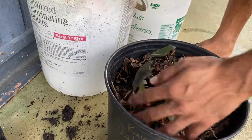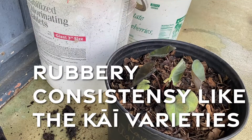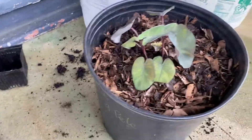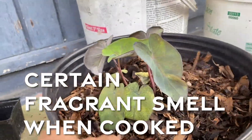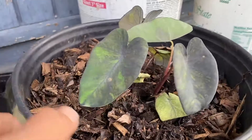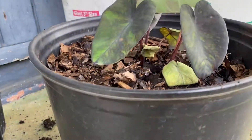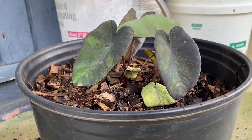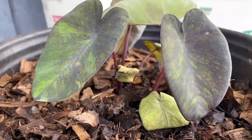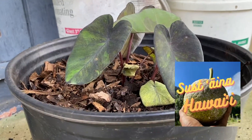The kalo has the same rubbery consistency as the Ka'i varieties, and it also has a fragrant smell just like the Ka'i varieties when cooked. And there you have it — successfully transplanted a baby Wahiapele to a bigger pot, so hopefully these guys grow big and strong.